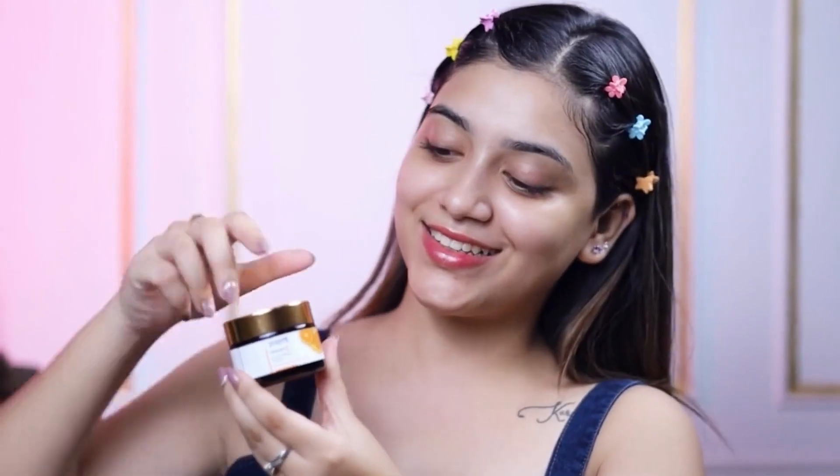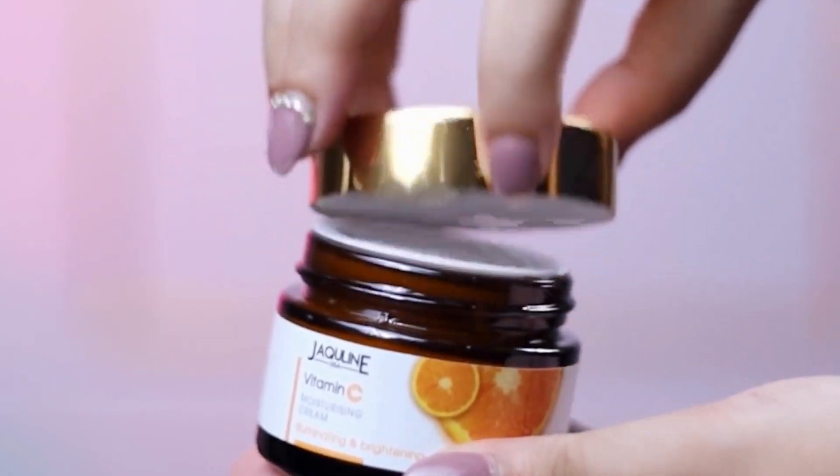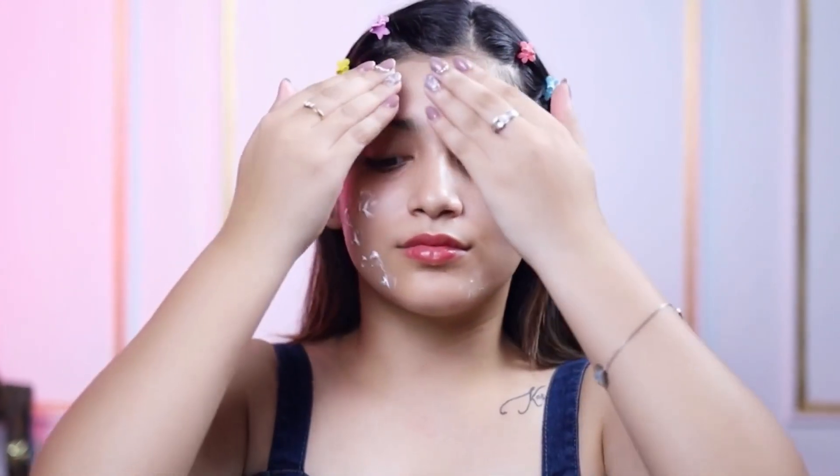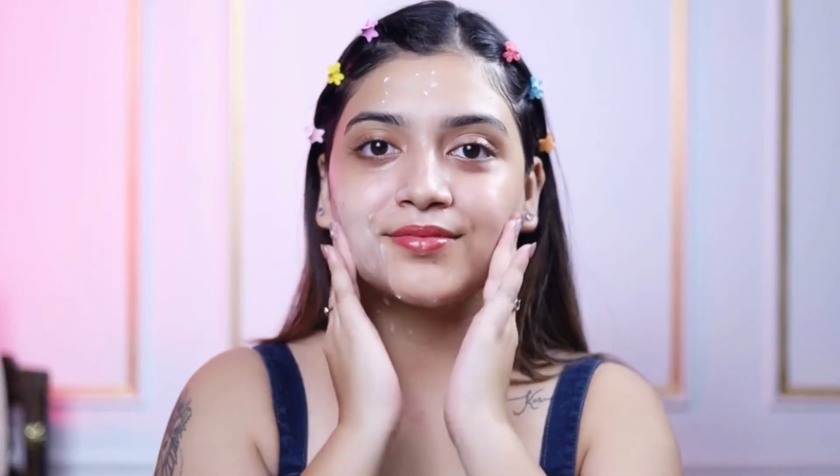Vitamin C moisturizing cream. Take a small amount of cream on your fingertips and gently dab all over your face. Massage in circular motion till the cream is fully absorbed into the skin.